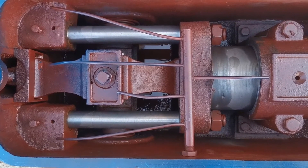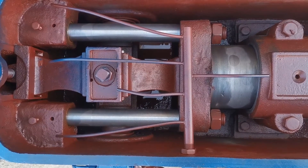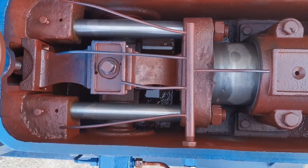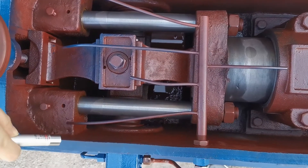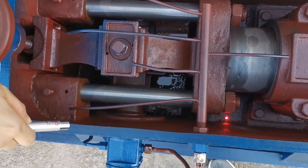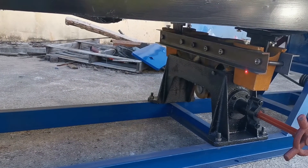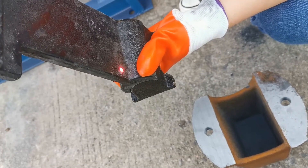Before running the shaking table, lubricating oil should be added to two parts. The first one is the head motion — engine oil is generally recommended. The amount of oil should be added to around this level. The second part is the four shaking boxes, and the amount of oil for each shaking box is around this level.